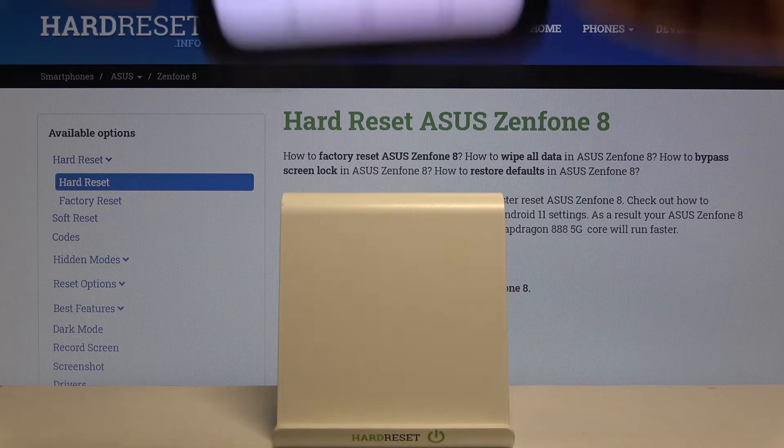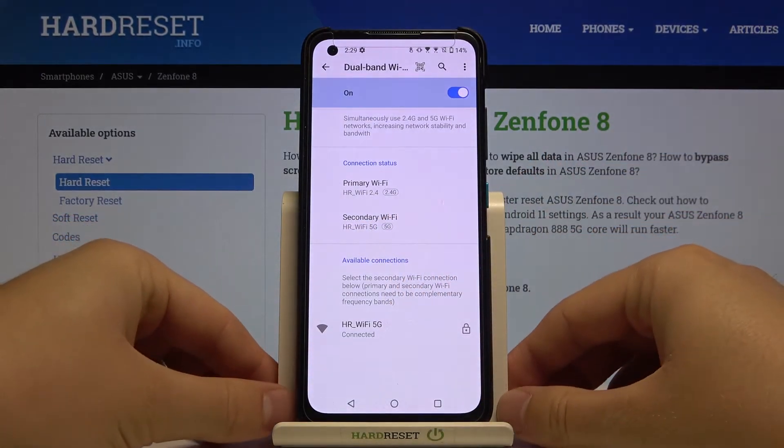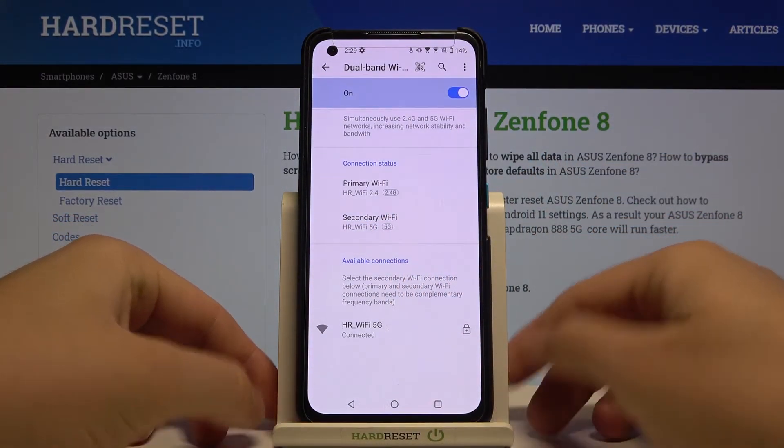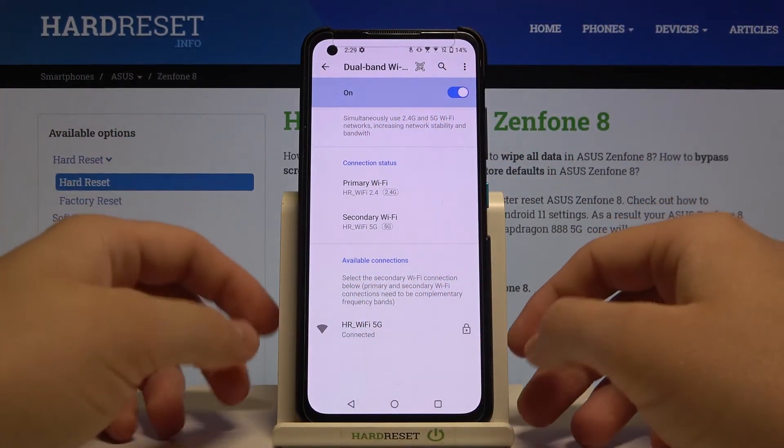Okay, and as you can see right now I input the correct password and we are connected also to the secondary Wi-Fi. This option simply increases network stability and bonds the Wi-Fi.